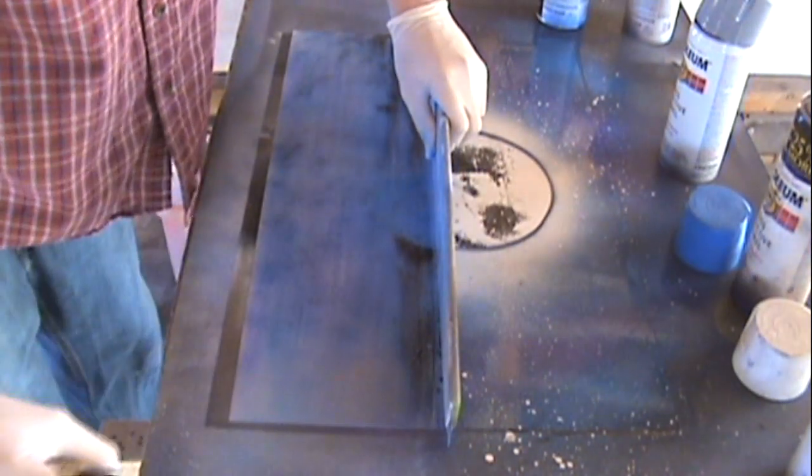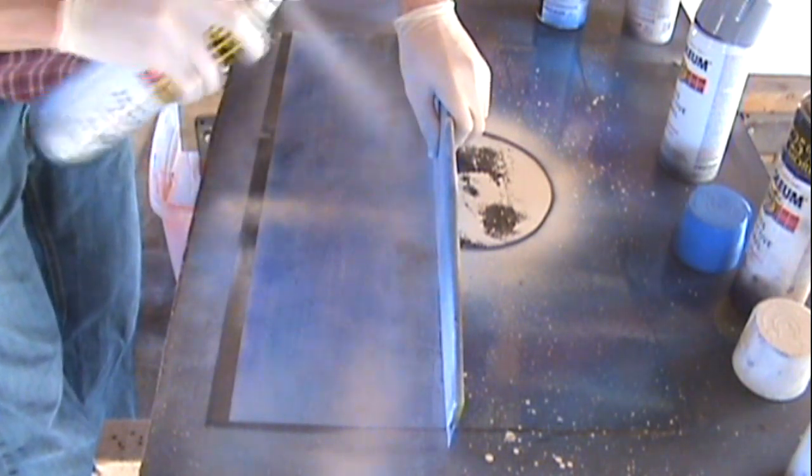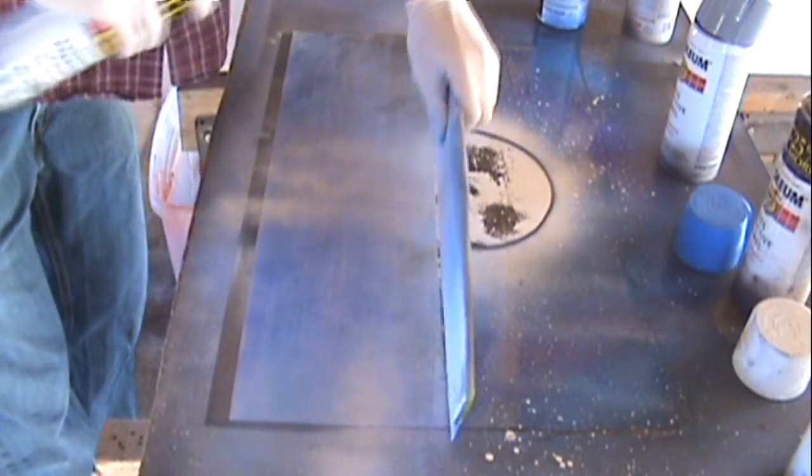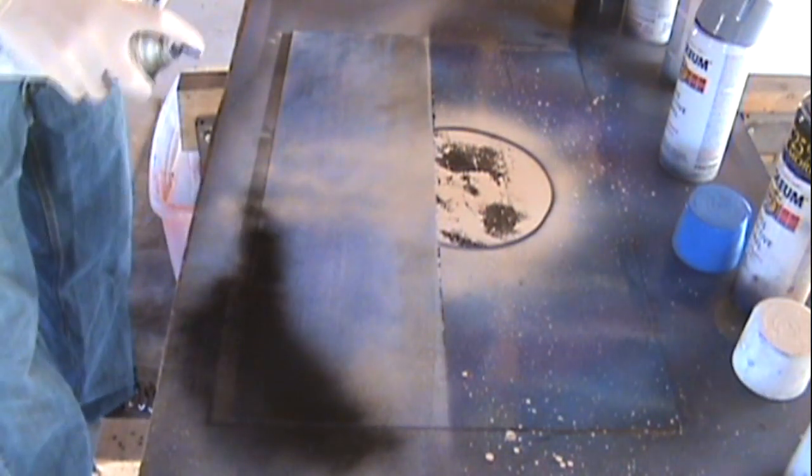You want to recover the line with the straight edge as best as you can. I understand it's kind of hard with wet paint. We're going to add white to the horizon and then paint some white going down from the moon to make it look like it's reflected.